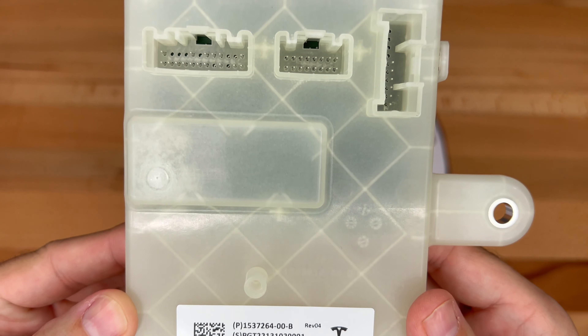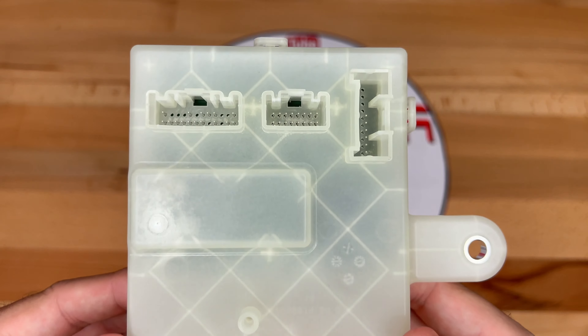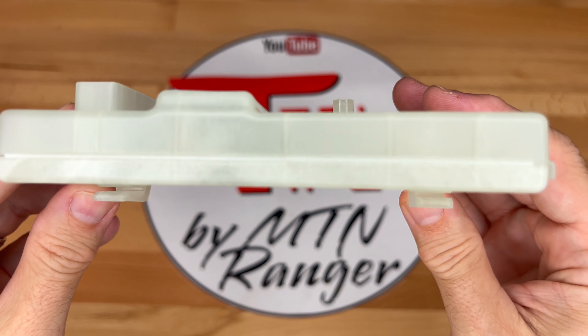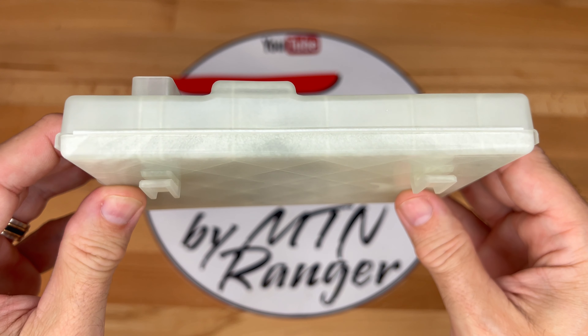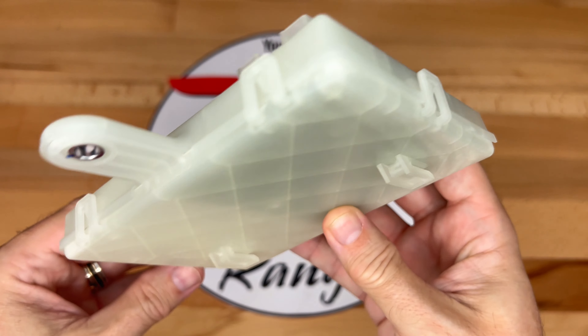If your Tesla service center is far from you, I would call or email them to make sure that they have the part in stock before you arrive. I'm guessing they could also order it for you if they don't have it. This is potentially the hardest part of the retrofit — just getting the ECU.